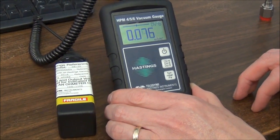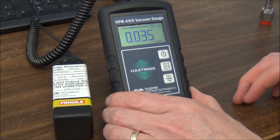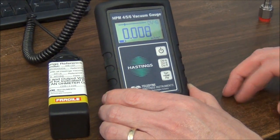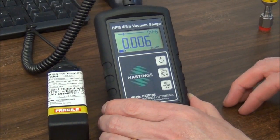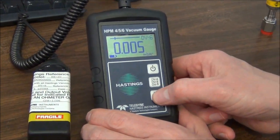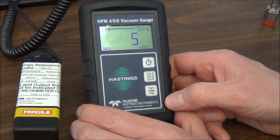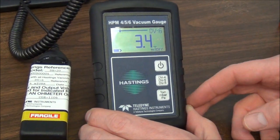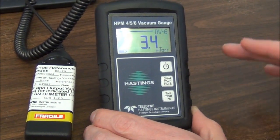The HPM456 will remember its settings for units of measurement and gauge tube family. But if you want to change these, you just simply push the button. So let's say I want to change the units — I just push the units button down here, going from Millibar to Microbar, Pascal, and over to Militor. They just keep cycling around, so that's easy.